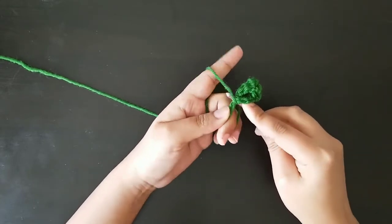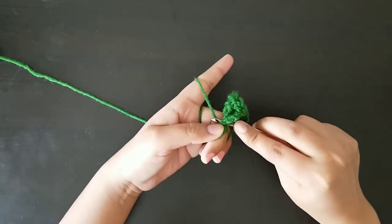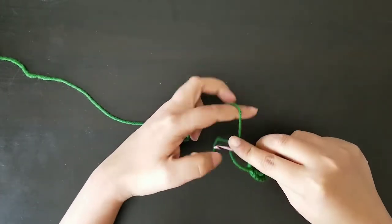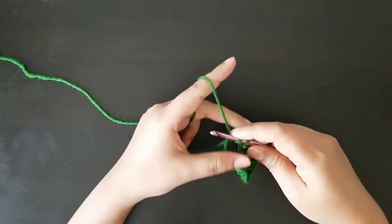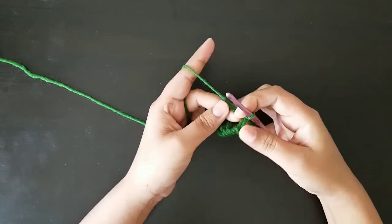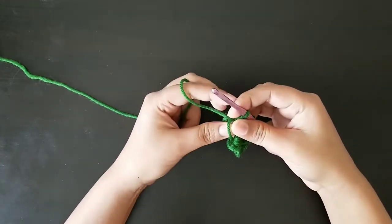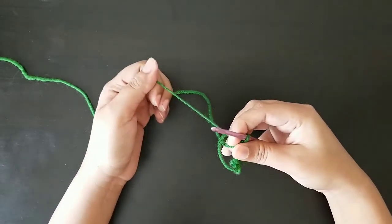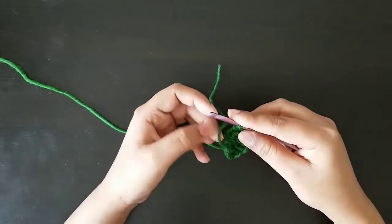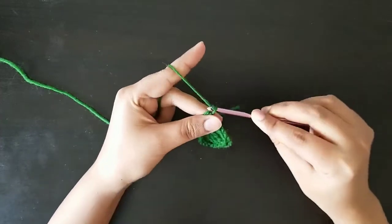We'll do a slip stitch in the magic circle and just tighten the circle a little bit. Now again, chain five.